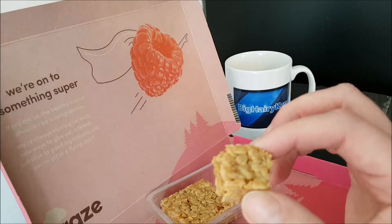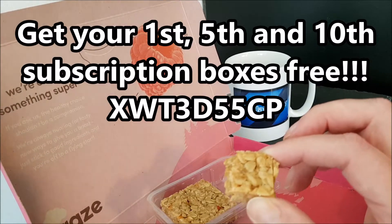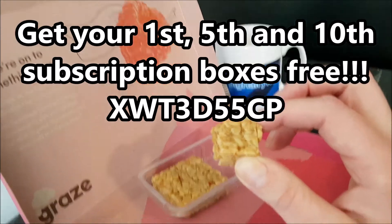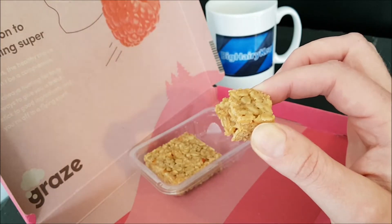Thank you very much for watching. Please like the video, subscribe for daily content — sorry — leave a comment if you think I made a total mess of this video. Say something, and I will see you in the next one. Oh, and share it to your social media.